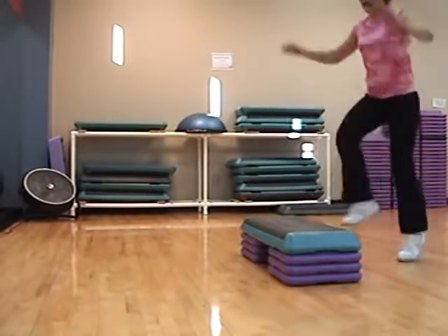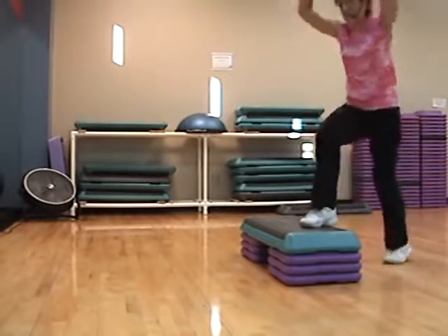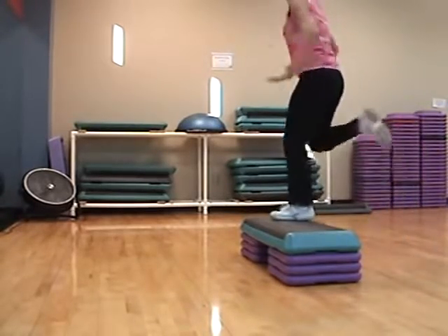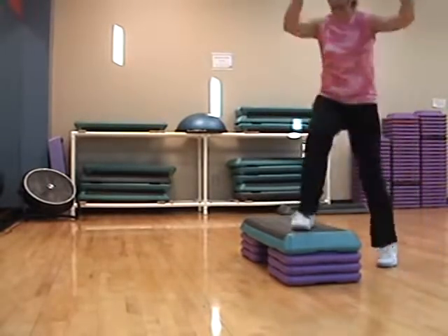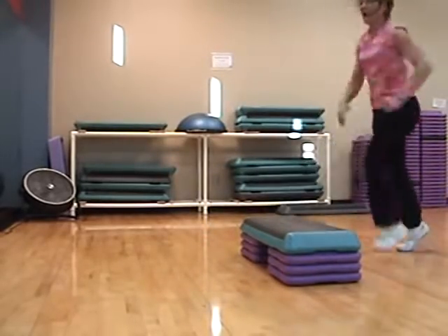You guys can do arms if you want to. Single. Double. Single, single, double. Single, single, double. Single, single, double — do you want to swing the double? Single, single, double. Swing the double.